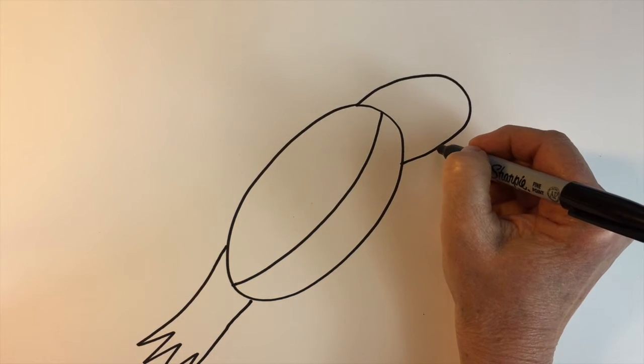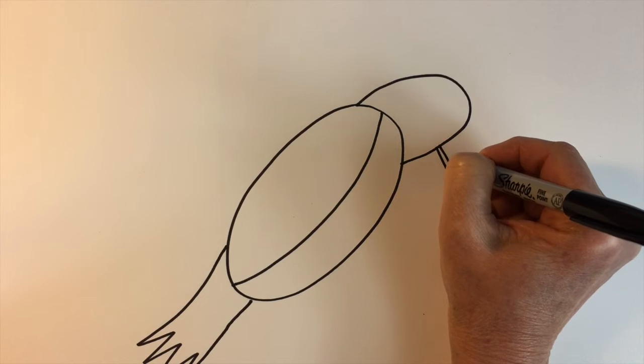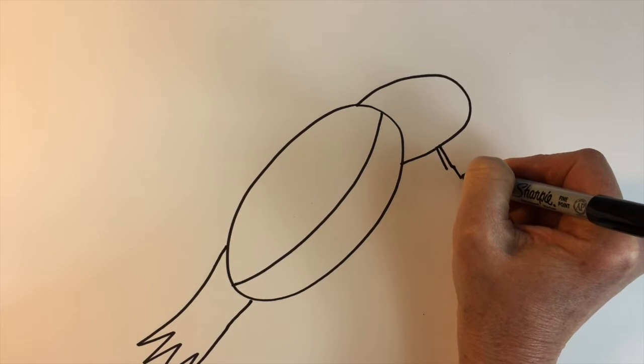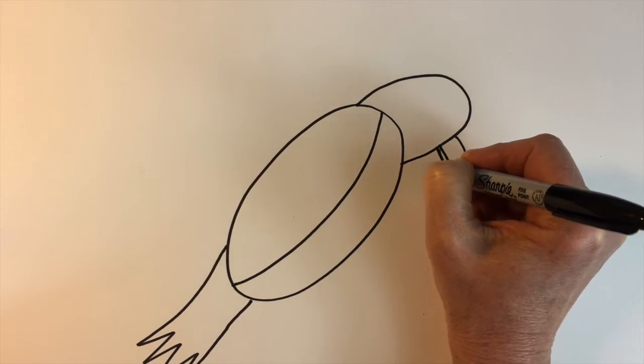For his beak we'll do a couple of diagonal slanting lines — maybe a little bit longer — and then an arch. He's got a nice big beak.